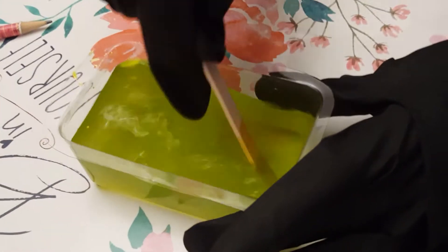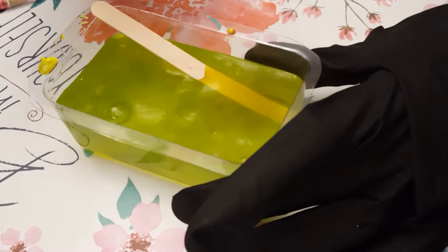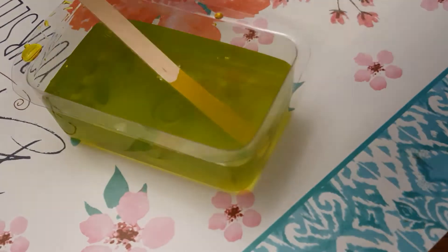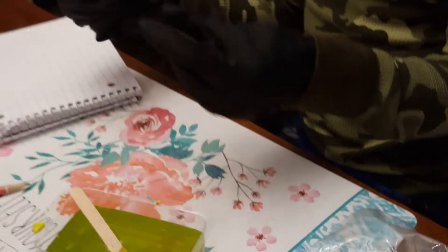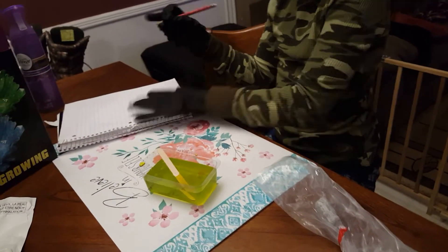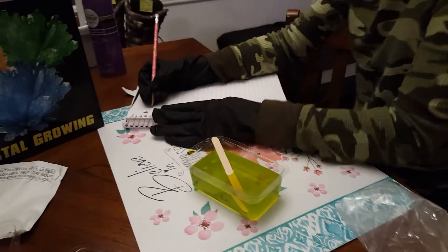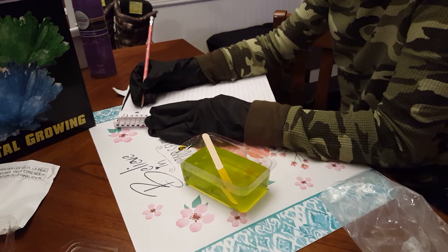This is going to be very fun. Uh-oh, got a little bit — that's what these safety goggles and gloves are for. Let's take some notes, peoples. As we poured our water in, it turned greenish.